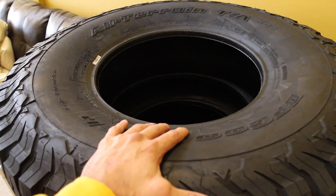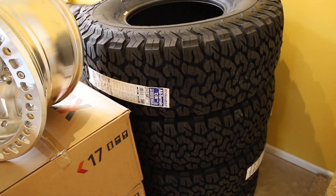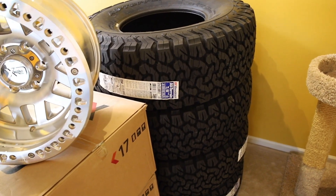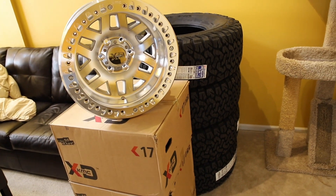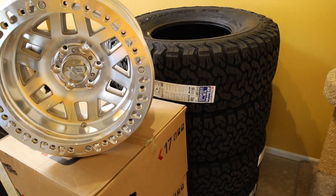These are 37-inch BF Goodrich KO2s. I have the 35s on right now — those come stock on the Raptor. The tread is the same and I'm really happy with how the truck rides on this current set, so I don't want to go with too aggressive of a tire. I don't want the rumble and all the noise. So this works out just fine.